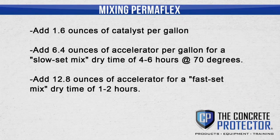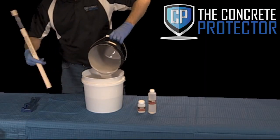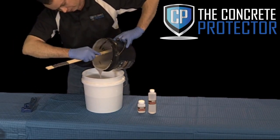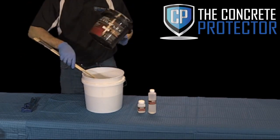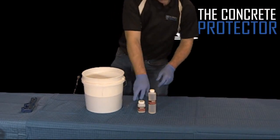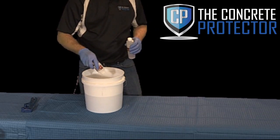Add 1.6 ounces of catalyst per gallon. Add 6.4 ounces of accelerator per gallon for a slow-set mix, with a dry time of 4 to 6 hours at 70 degrees. Add 12.8 ounces of accelerator for a fast-set mix, with a dry time of 1 to 2 hours. Mix Permaflex, catalyst, and accelerator at slow speed for 30 to 60 seconds or until fully blended.